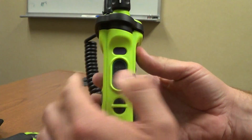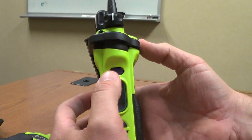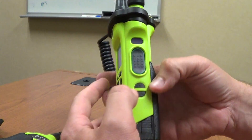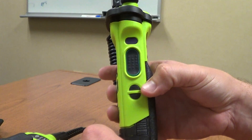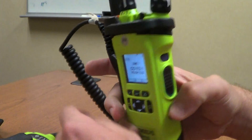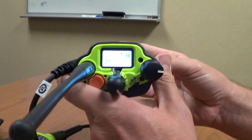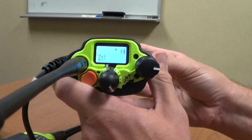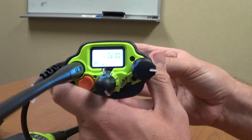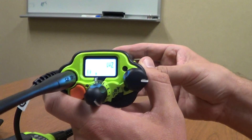On the side of the radio, the very top button is your private call acknowledgement — if you receive a private call, that will answer it. Below that is your push-to-talk button. The next button down, at the top of the half-circle, is your screen dim. If you press and hold that button, it rotates your top display, so you can see it more easily if you carry the radio in a New York strap or radio strap.